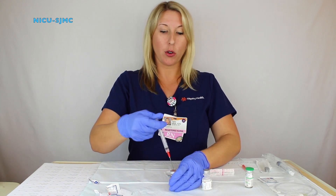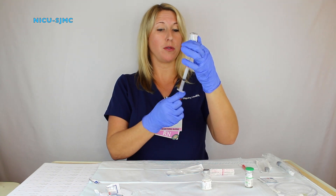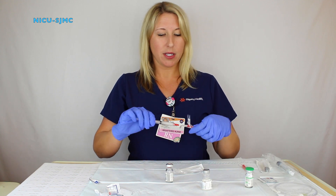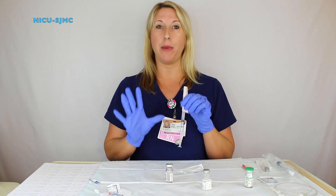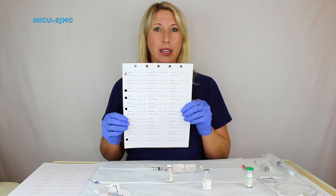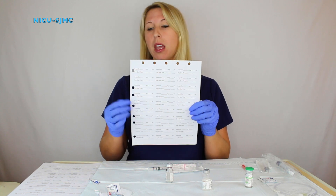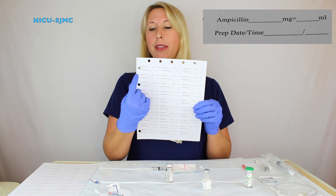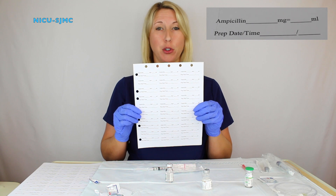Put the sterile water into the ampicillin and shake it up. Pull back your desired dose — for this case we will use 200mg just for demonstration purposes. Now you must label your medication. You should have brought a sticker with you that belongs to the patient so you have a patient identifier. Fill out a label: ampicillin, 200mg equals 2ml, the date and time that you prepped it, as the ampicillin is only good for one hour after it has been prepped.